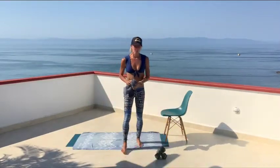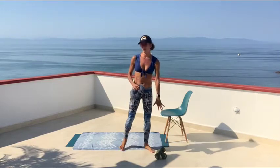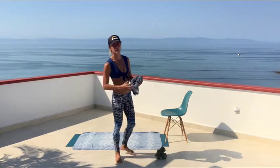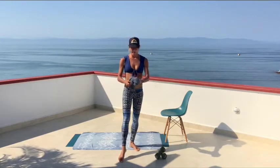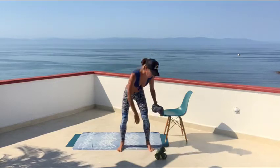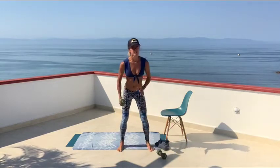All right, welcome to Strength Cardio Core everybody. Today you just need two weights or substitute weights. If you're holding glass bottles, wine bottles, just be really really cautious. Towards the end of the workout we're gonna be doing a drill where you hold one heavier weight if you'd like.